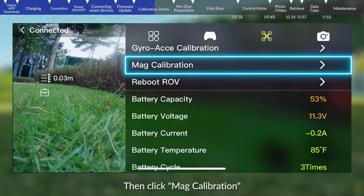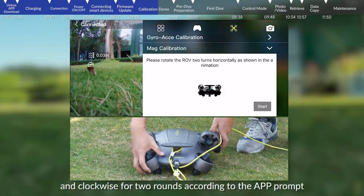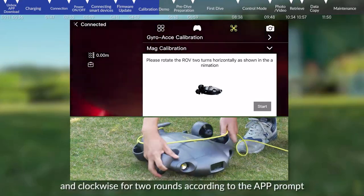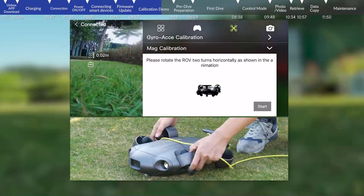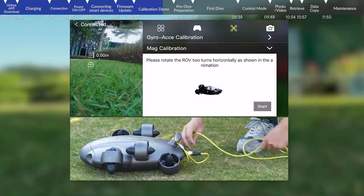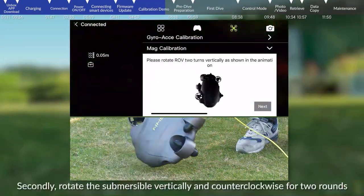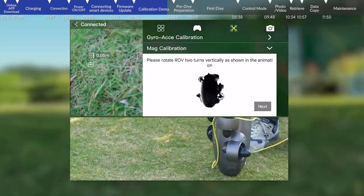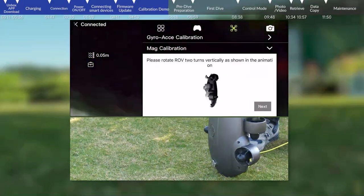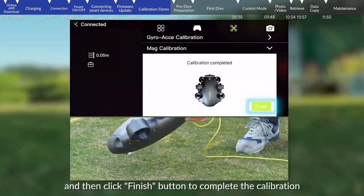Then click mag calibration and click the start button. First, rotate the submersible horizontally and clockwise for two rounds according to the app prompt, then click next. Second, rotate the submersible vertically and counterclockwise for two rounds. Then click the finish button to complete the calibration.